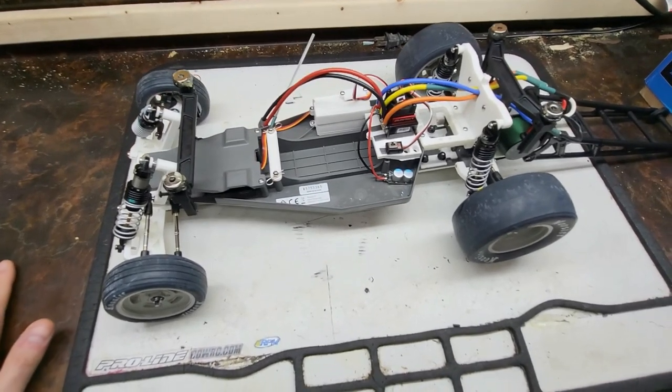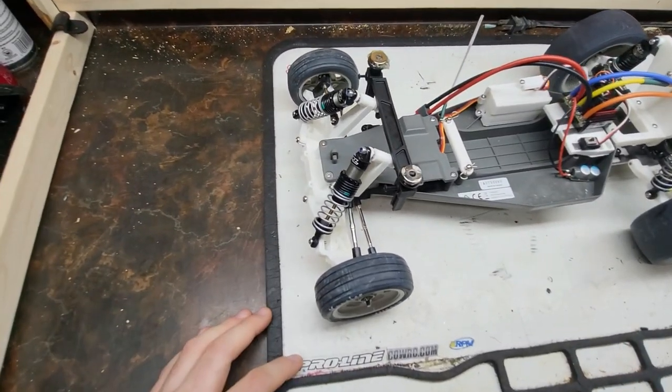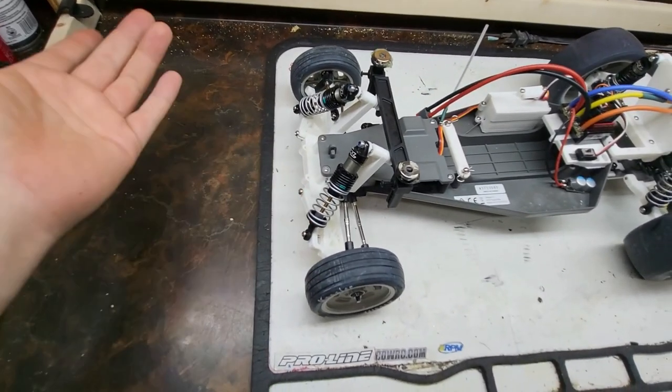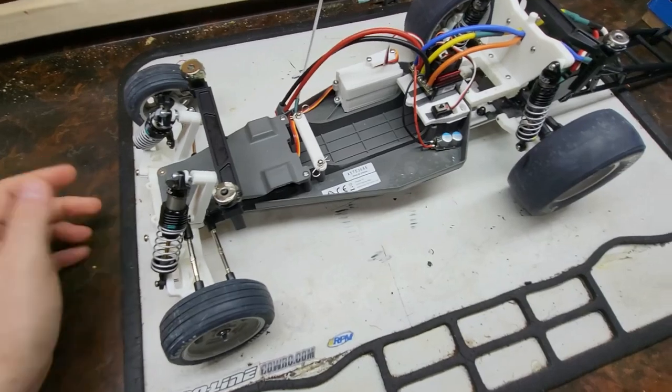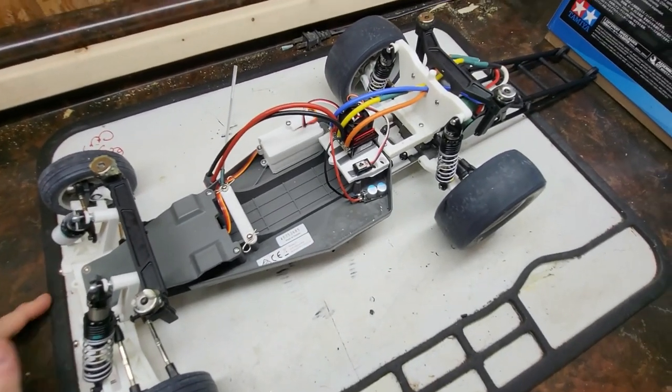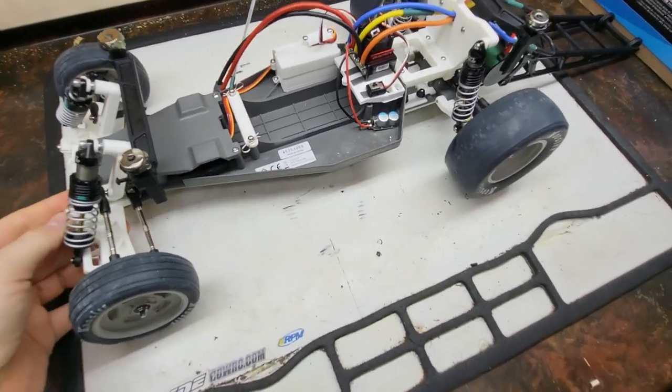That's not to say I couldn't rebuild it — you're looking at a couple of hours per part. The front bulkhead takes four to six hours to print, and a set of arms takes six to eight hours to print for all four. It's not about the material cost, it's about the time — I just don't want to hurt the car.